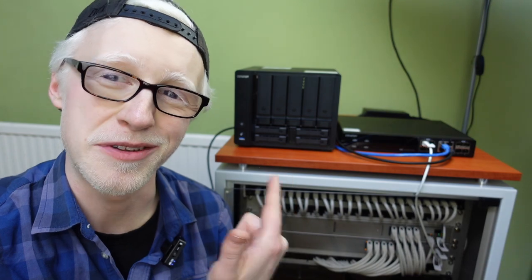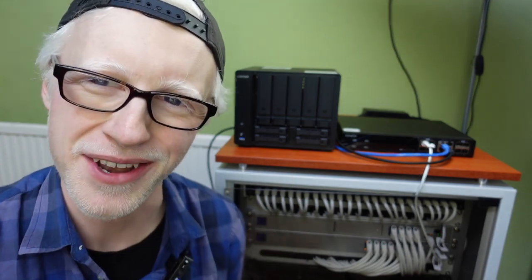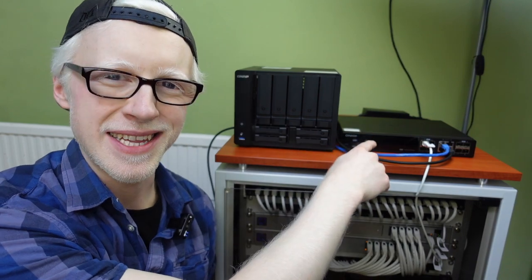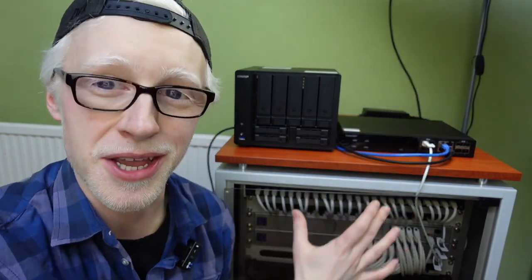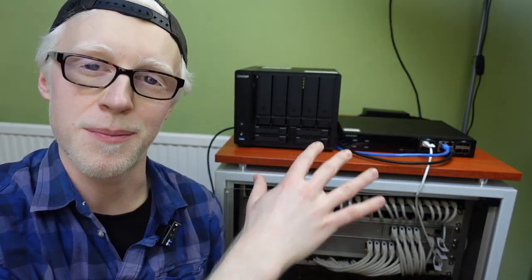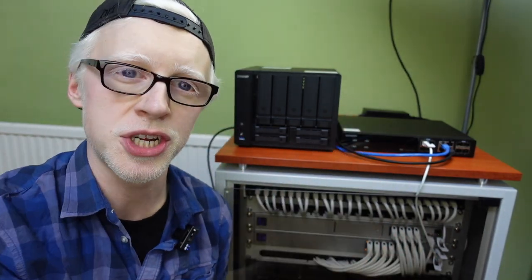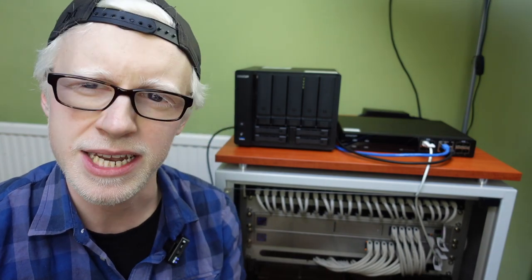Here's all the kit behind me — time to power it up. Quick reminder: we've got the new NAS, the new switch, a 10 gig link between these two. The new switch is connected to my current switch so this has become part of my same network, and we also have a third cable coming from the new switch so we'll be able to connect directly with 10 gig ethernet to my main machine.